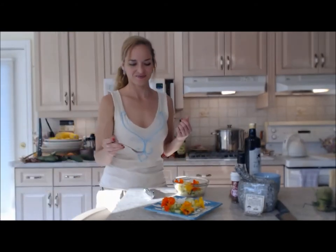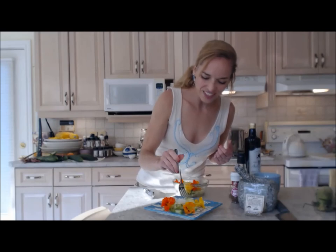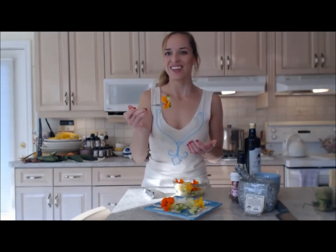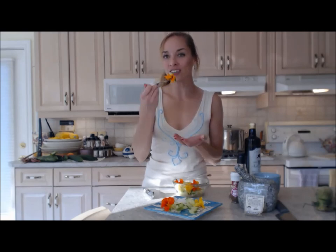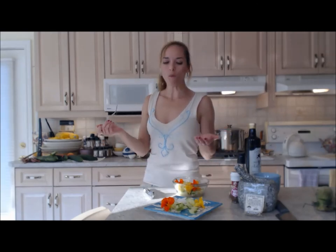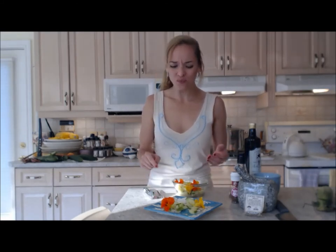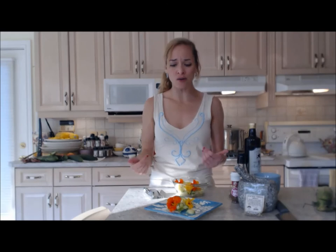Mmm — almost lemony and peppery, with that pear vinegar on it. So good! The flowers are fantastic. If you've never had edible flowers, you really must try them.